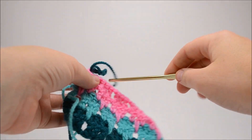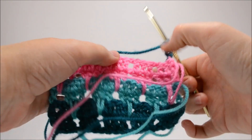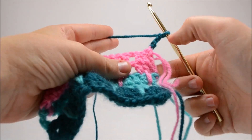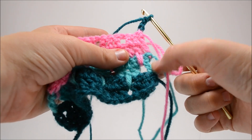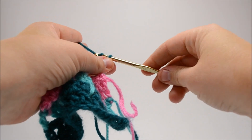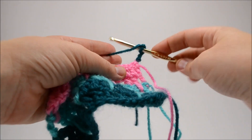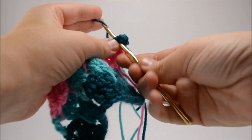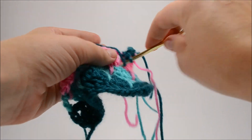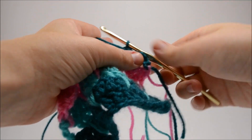I've finished my fifth and sixth rows. I've chained three to start row seven. Basically at this point you're just repeating these two rows over and over again. We did the chain of four, skipped a stitch, and then started our threes — so that's what we're going to do here. You're going to do your chain of four, skip a stitch, and do your first double crochet. Then do your big double crochet in the next gap, shimmy it up, and keep going.